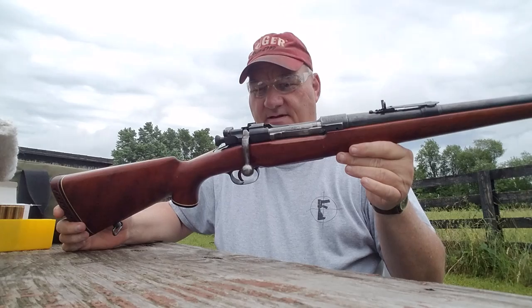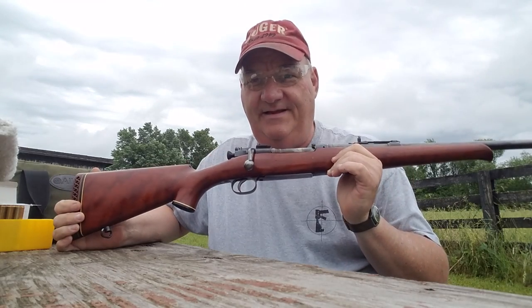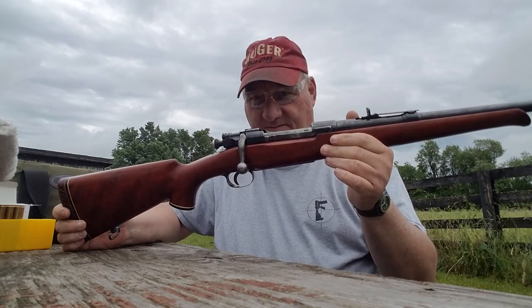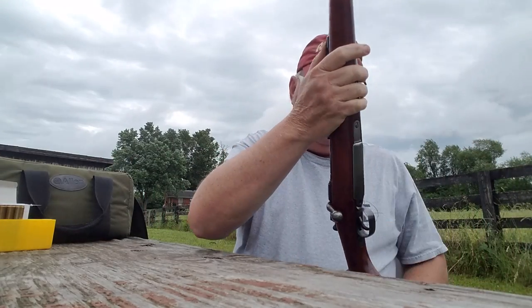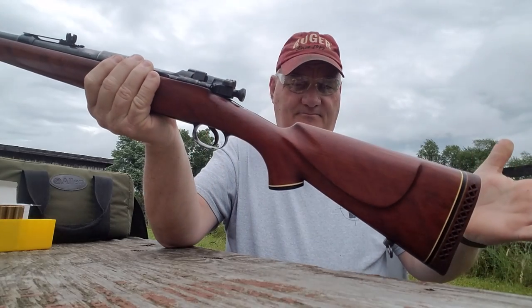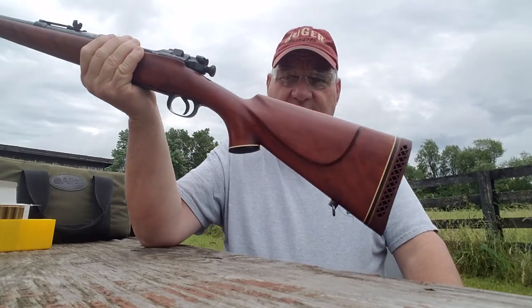That's a sporterized 1903 Springfield. Yes, it is. This is a highly sporterized and correctly sporterized 1903 Springfield rifle. This one is a World War I production gun. It's been nicely and correctly sporterized.